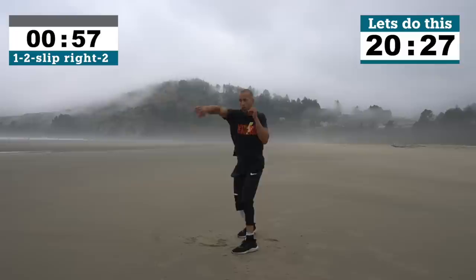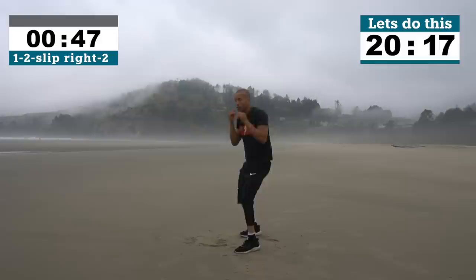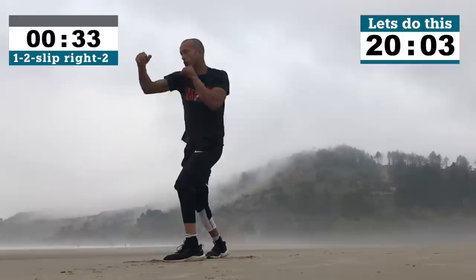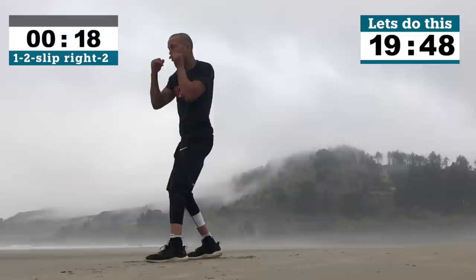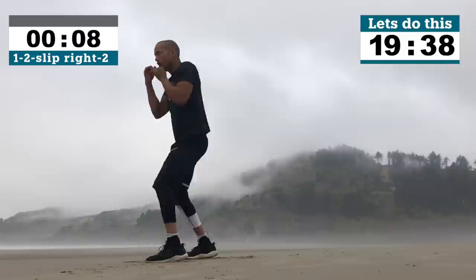1-2 slip right 2, one minute intense, let's go all out. Rotate that hip. Keep those hands up. That's all about being as controlled as possible. We're halfway guys, 30 seconds. This particular space here in Newport was unbelievable — this beach was empty, it was huge. We had the mist in the background. Just an incredible place to be. If you get a chance to go to Oregon, check out Newport Beach. 10 seconds, come on guys, work with me.